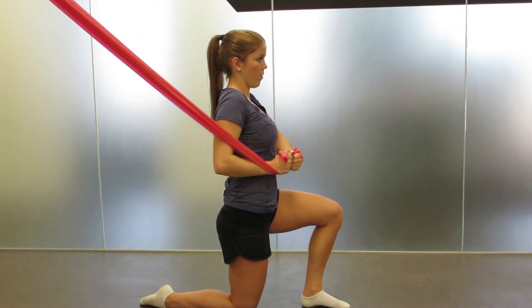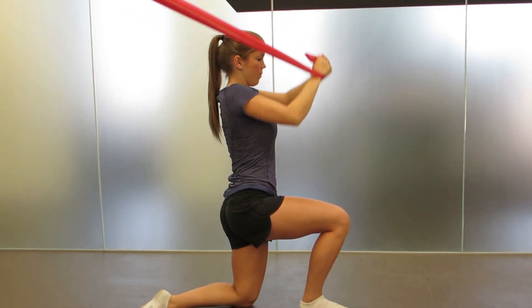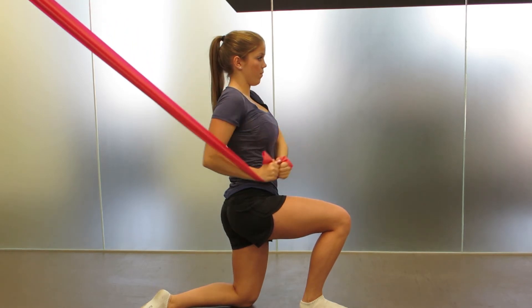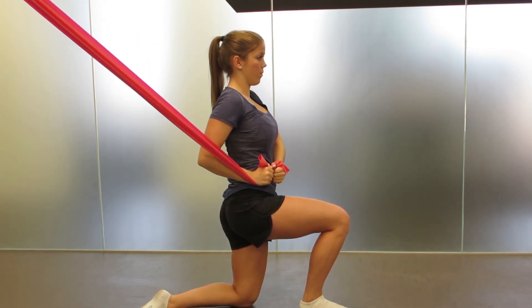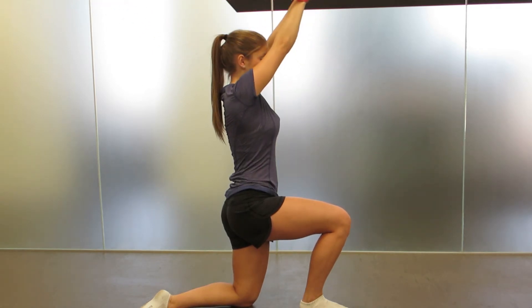use a resistance band in both hands starting above the shoulder opposite to the hip you are training. In a diagonal fashion, pull the resistance band down and to your opposite hip across your body. Keep everything but your shoulders stable while you make this move.